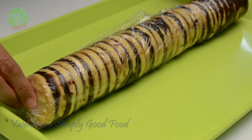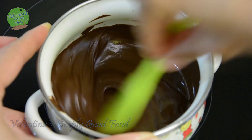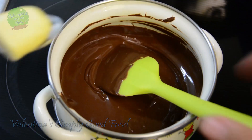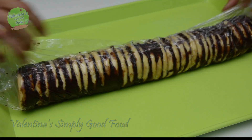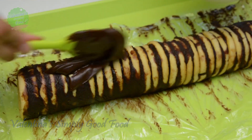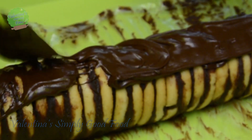Put the cake in cling film and leave it on a tray in the fridge for a little bit — it will harden and you will finally be able to cut it. For the topping, melt the chocolate and add a piece of margarine or a tablespoon of oil to prevent the glaze from cracking while you cut it. Cover the whole cake with the chocolate and put it back in the fridge for at least 15 minutes until the chocolate glaze hardens.